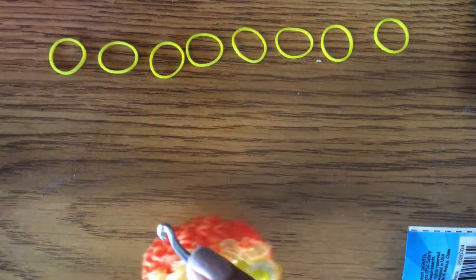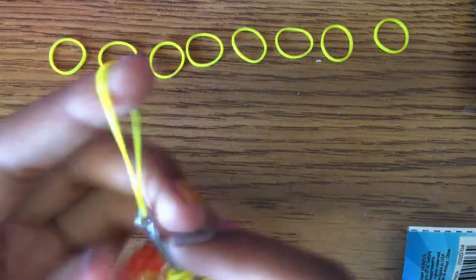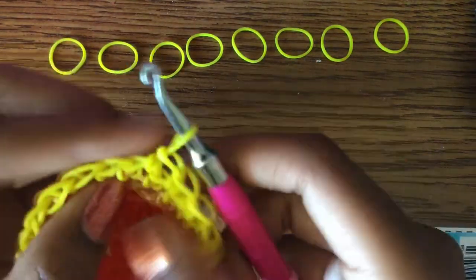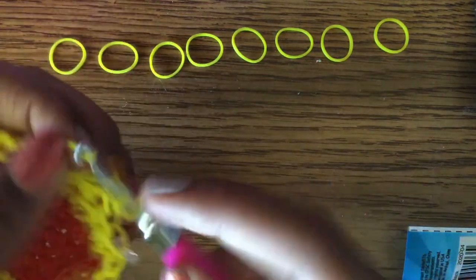I'll do two rows with you and then you guys can do seven rows for yourself. We're not going to do any special rows — just one stitch in each loop, which is pretty self-explanatory, so I'll go pretty fast.